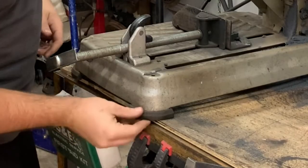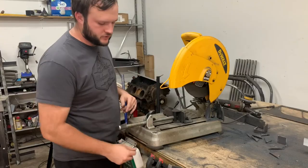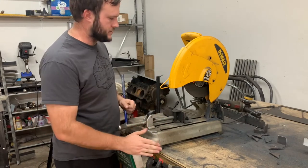The base itself has rubber feet on it, so if you're on a surface like this or on concrete or any other surface, these rubber feet will keep it from moving around. When you're cutting stuff, you're not having to fight to hold it in place, so that's really nice as well.